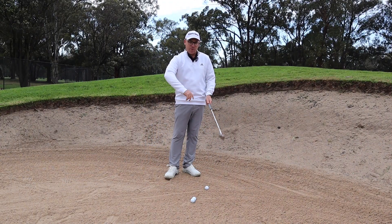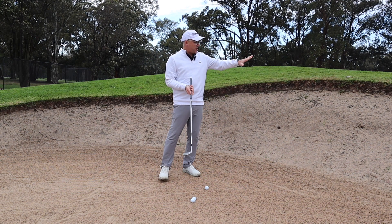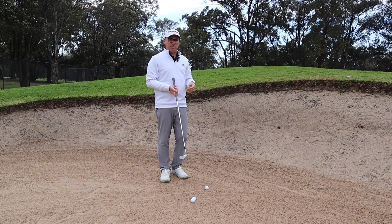Hello everybody, Lee Hunt here. Hope you're having a great day. I found myself here in the bunker on the 13th hole at Bankstown Golf Club and I've short-sided myself. I get a lot of questions — how am I going to get the ball up so quickly over this big lip in front of me and try to get the ball to stop?